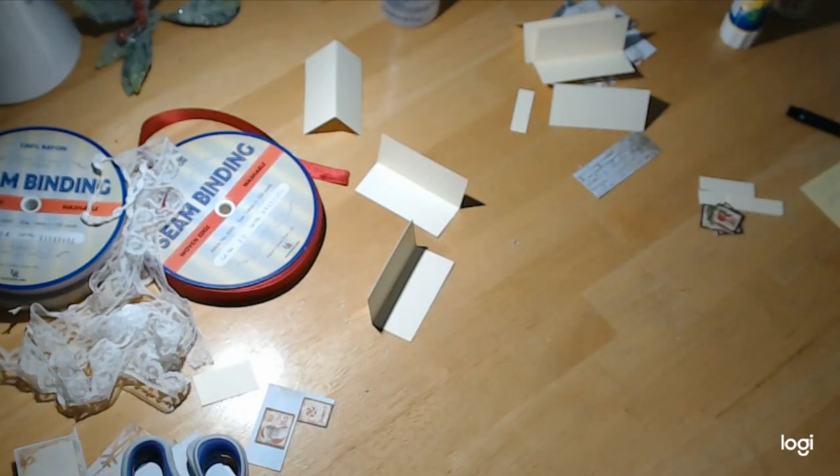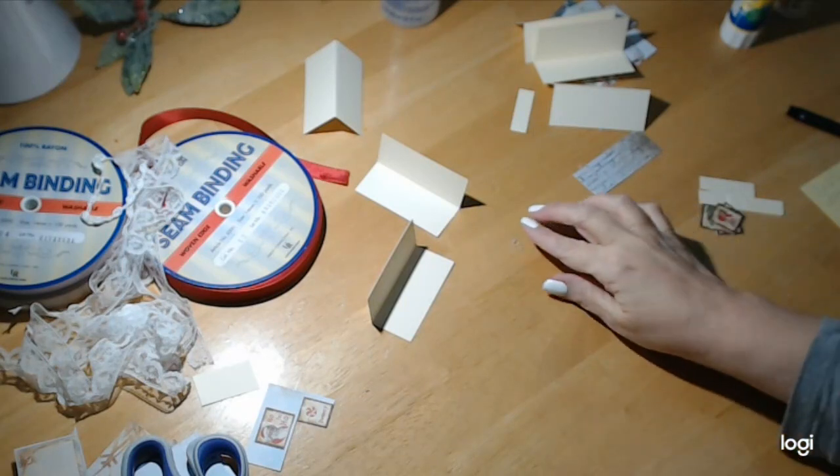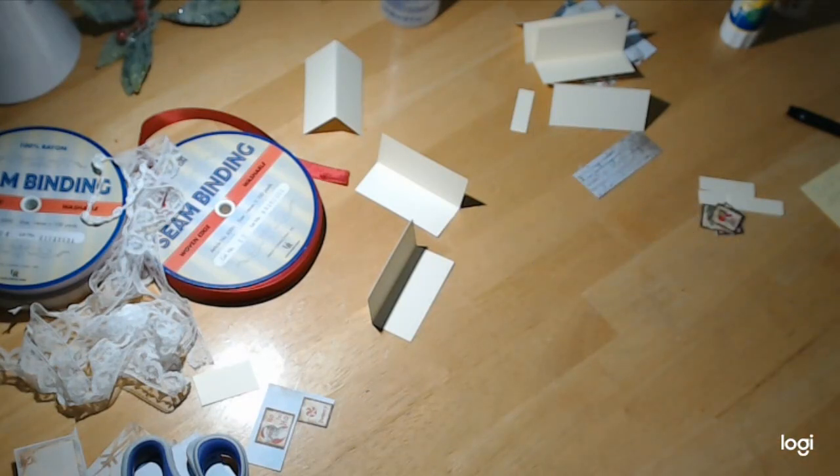Hi everybody, I'm back with another quick and easy tutorial for craftingonabudgetstore.com. For those of you who don't know me, my name is Michelle. We just finished up our little Christmas cones, and I thought I would show you what I'm going to do with the leftover scraps. I told you I was going to make some place cards for everybody's place setting, so I thought I'd make one or two on camera just so you see how I make mine.